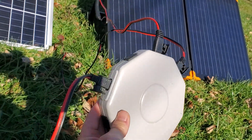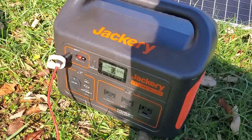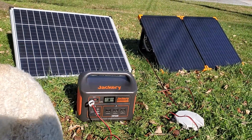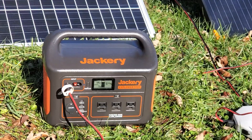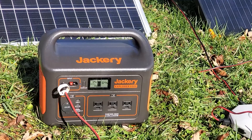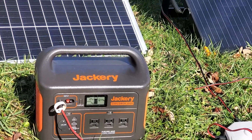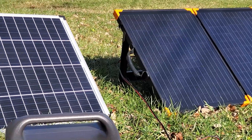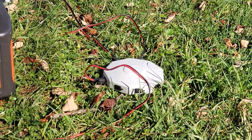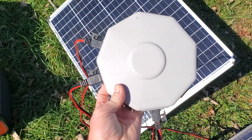I've got the two panels wired up going out to the Jackery. You can see it maxing out at 125 watts on this particular unit. Obviously the actual wattage is higher, but this is the limit for the MPPT charge controller. So we've got the two Harbor Freight panels and the little UFO connecting them — simple, easy connection.